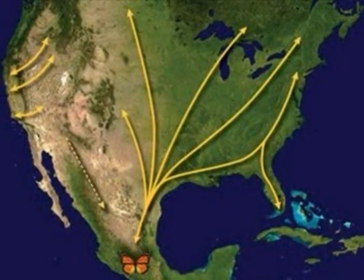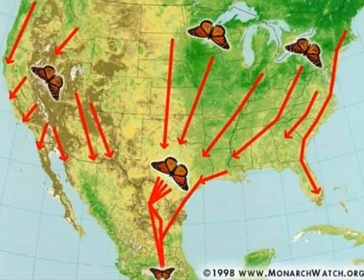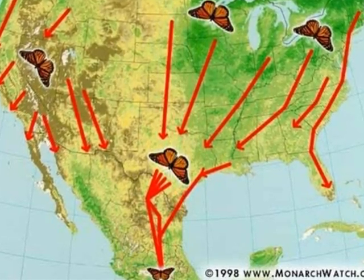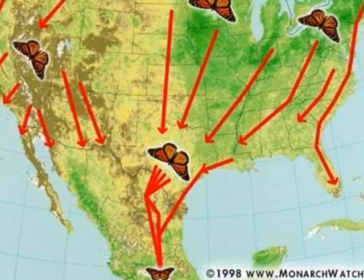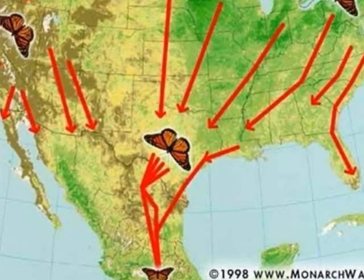Scientists believe that the antennae help them find their way. They fly in flocks when they migrate. They head home in April or May. They don't make it all the way, so they mate and lay eggs. It takes many generations to make it all the way back.